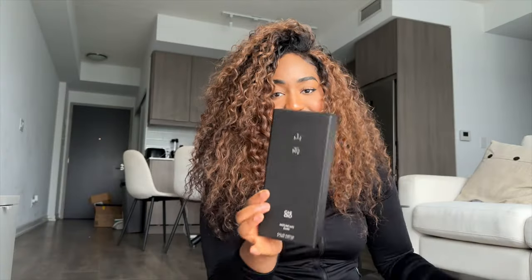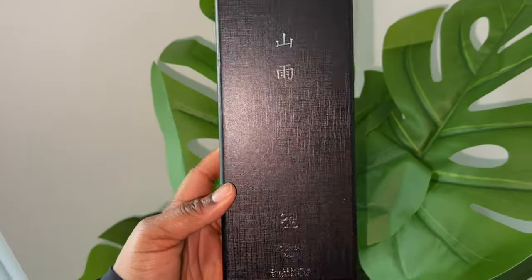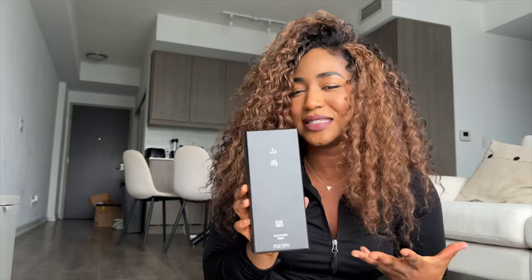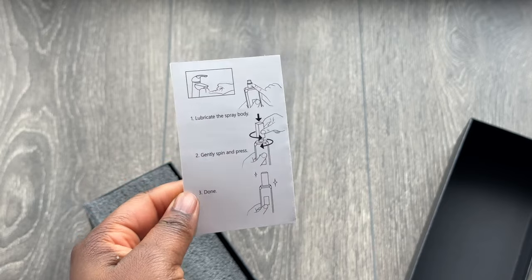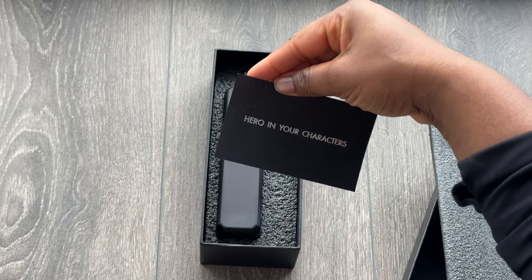You need to see this packaging — how unique is this box? It's like anime style. Once you open the box, this is what it looks like inside. The actual perfume box is minimalist and sleek, and it looks like something fancy will be inside. It has a little note with a description and instructions for putting the lid on. It's so pretty. It also has a little card that says 'hero in your characters.'